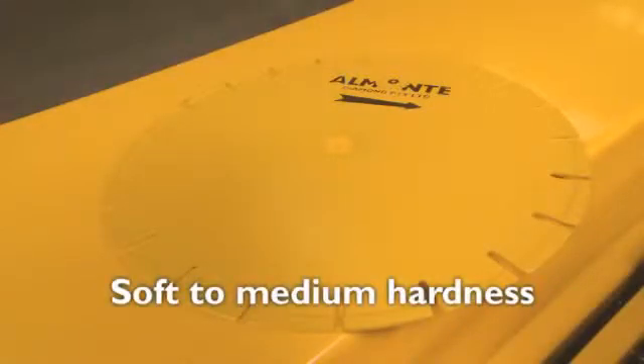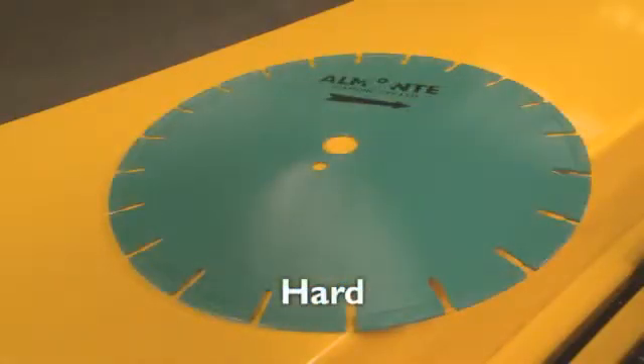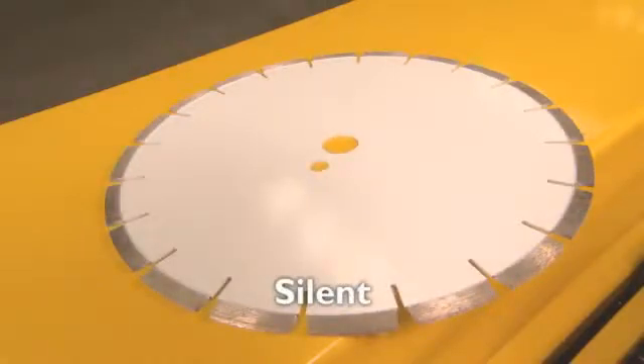Then select the appropriate blade for your core type. Choose from five different types: the yellow blade for soft to medium hardness, orange for medium to hard, green for hard, black for cutting very hard core samples, and silver for cutting extremely hard core samples. There is also an option for silent blades.